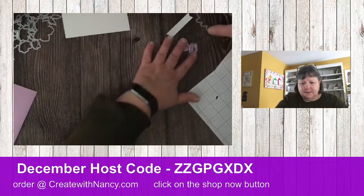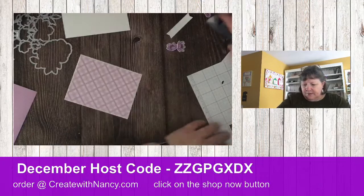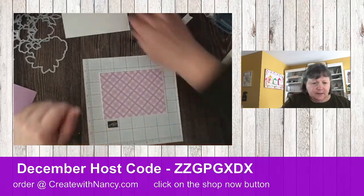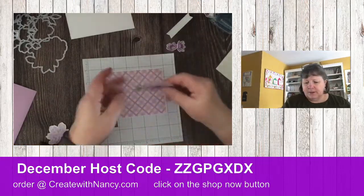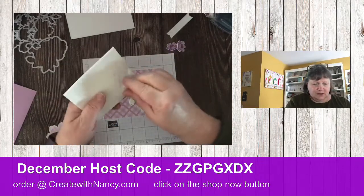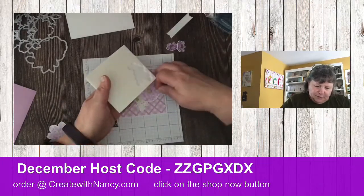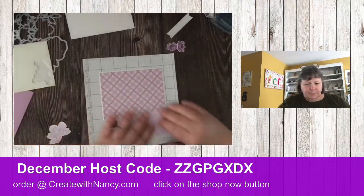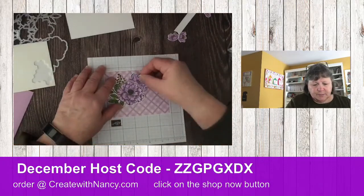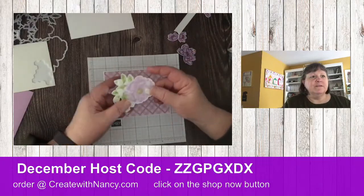We're done with the dies, so let's put this card together — it's really easy. We've got our base here and we're going to start with this flower. I'm going to add quite a few dimensionals because I like to keep it a stable card. But not too many here, because I want to be able to tuck this and I don't want my dimensionals to get in the way of tucking.